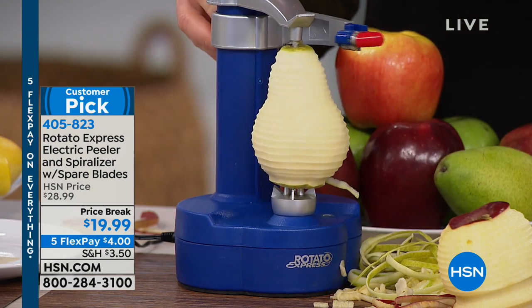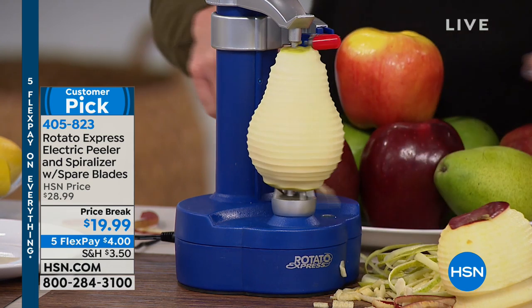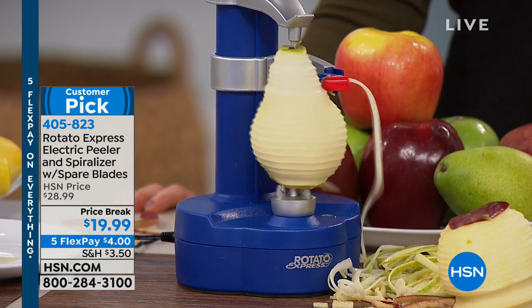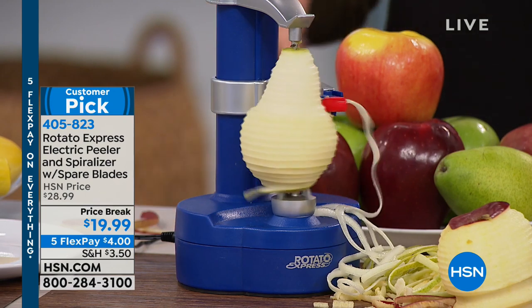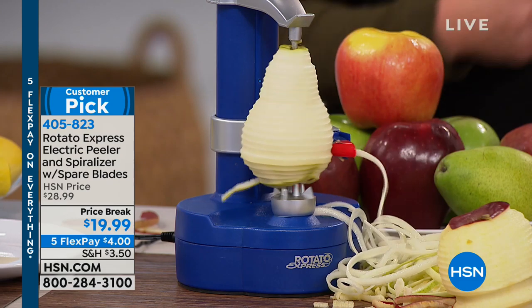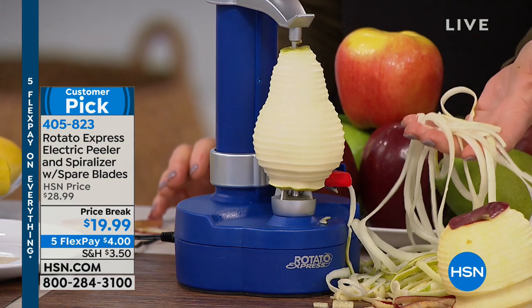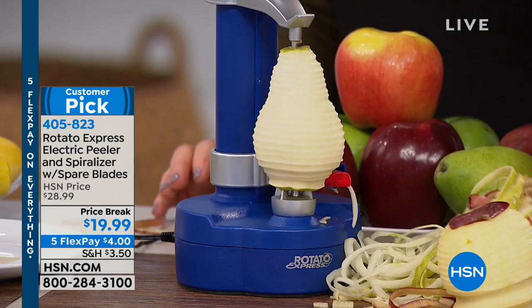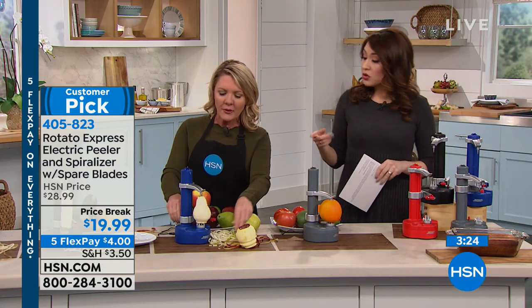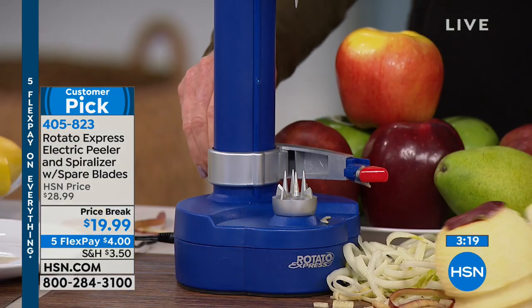For me and healthy eating, I'm certainly trying to do a better job — at least as long as I can into the new year. But a lot of it is about the work. You buy the produce and you're like, I do not feel like peeling the fruit, I do not feel like peeling the cucumber to have cucumber and dip — instead I grab potato chips because I don't have to peel them. The nice thing about this is it just makes that whole prep process easier, and all of a sudden I'm incorporating pear and apple into my salads and toppings because it's so easy to do.